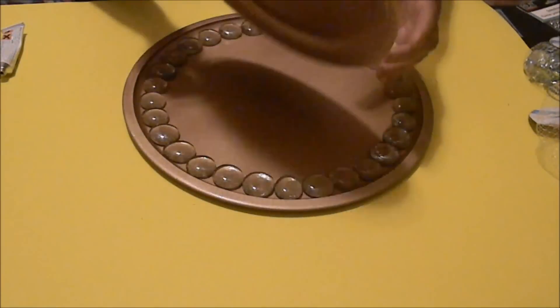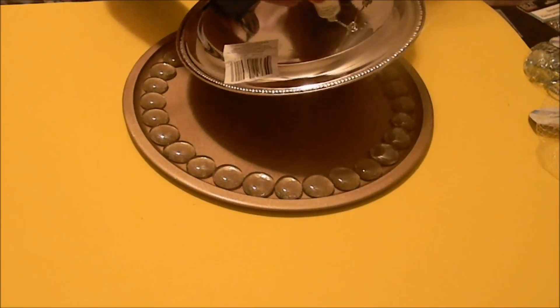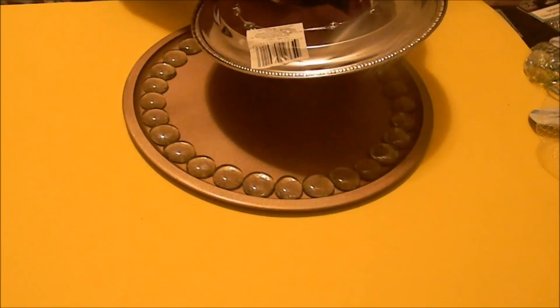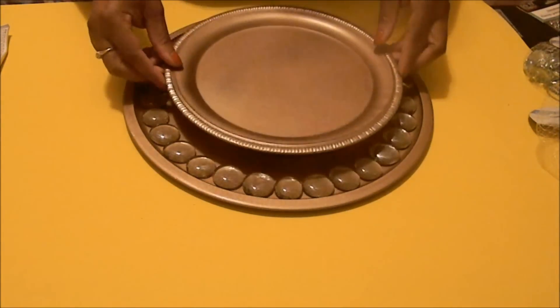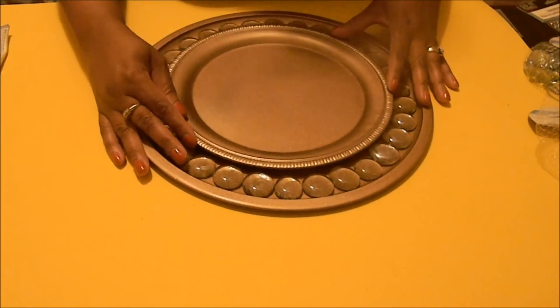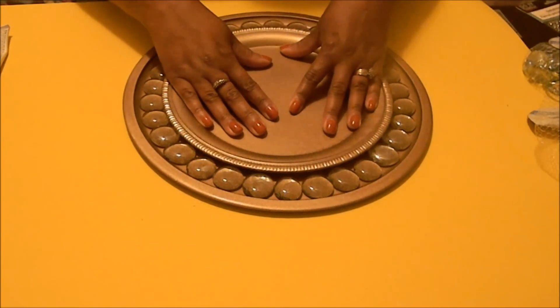Now we're going to take our plate and turn it over. Using that same glue, apply a generous amount of glue dots around the plate and some in the center as well, making sure we have enough glue to adhere to the pizza pan. Then set the plate down, get it centered — you'll have to eyeball it — and press down and hold for a few seconds to begin the sealing process.